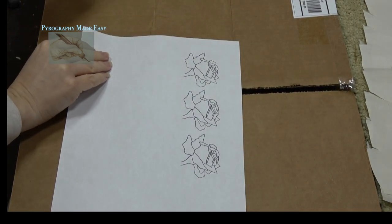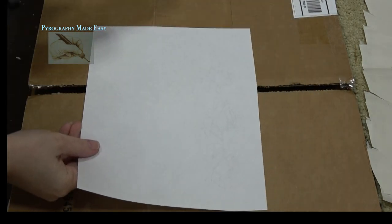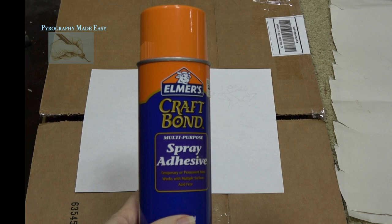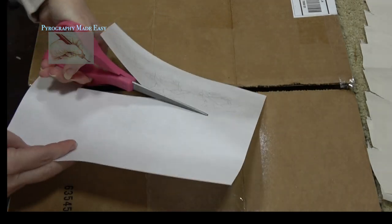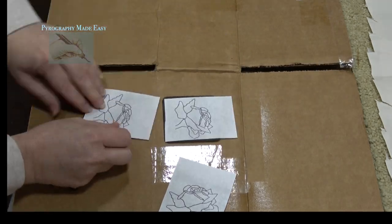My pattern is printed out on standard weight copier paper. I flip the printout over and apply a very light coating of spray-on adhesive. I am using Elmer's Craft Bond for this. I let it dry for four minutes, then I cut the patterns apart. Afterwards I applied one pattern to each board.